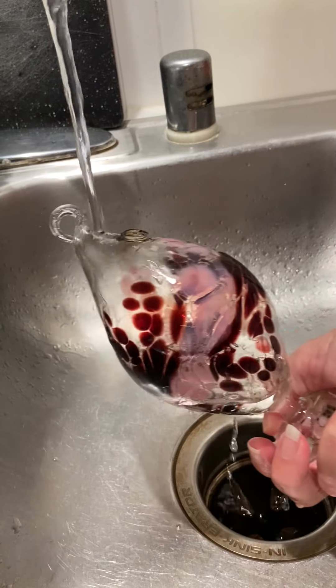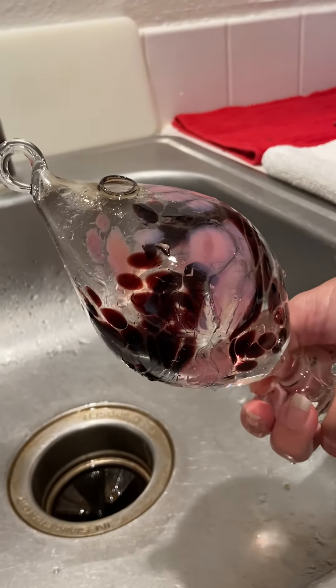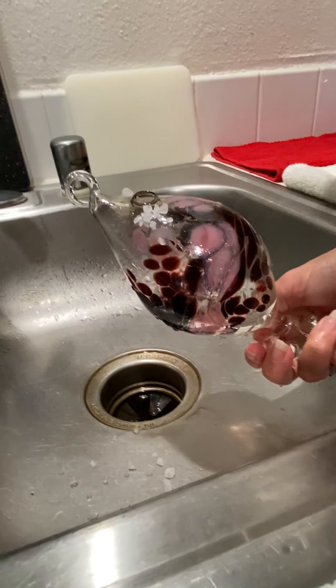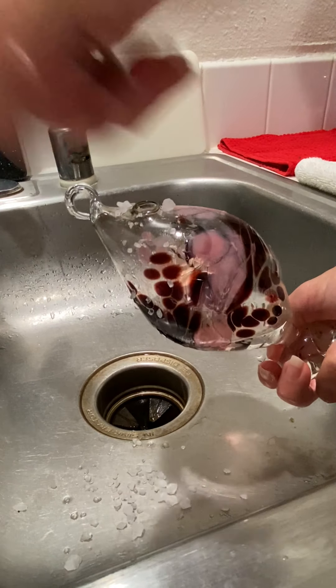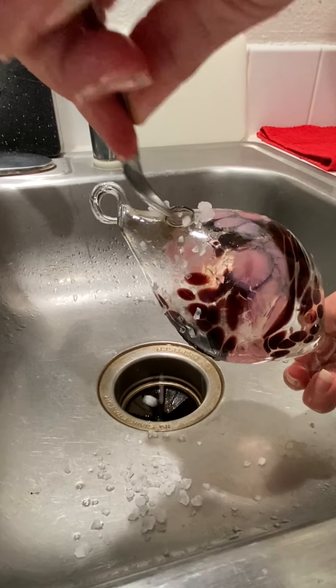I'm going to rip the hole at the bottom, put in some water, and add some rock salt. It's nice to be over the sink so any little mess doesn't matter. Maybe a tablespoon, maybe a little less — just depends on what you feel comfortable with.